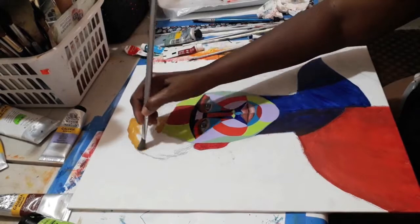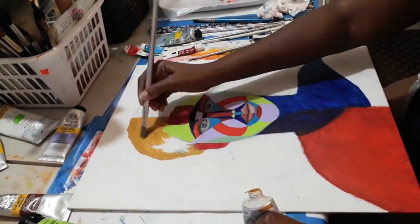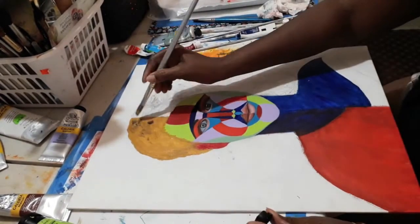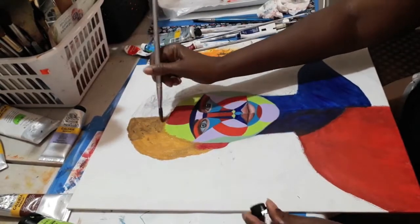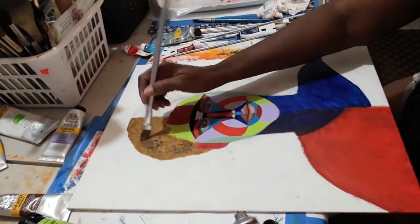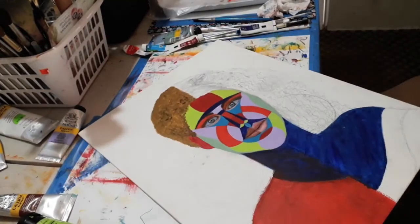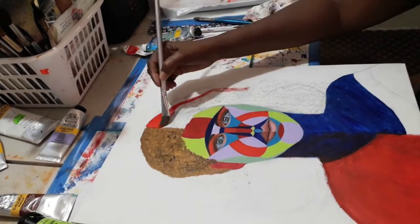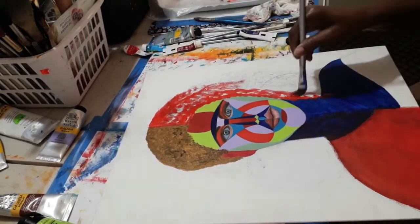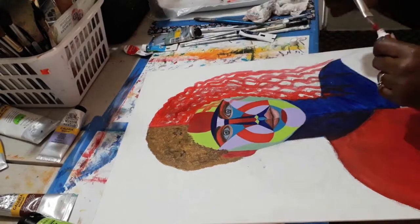Now I'm doing the hair. I use burnt umber, rose, and yellow — starting with yellow ochre first, then mixing in some raw umber to darken it and show the hair texture. When I do women in my series, like Women in Water with red hair, I normally use raw umber to highlight the curls. The hair distinguishes the male from the female.